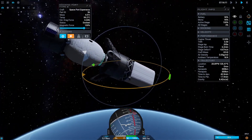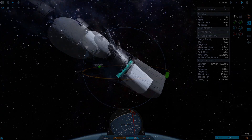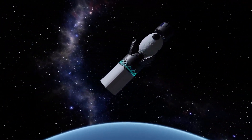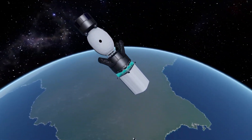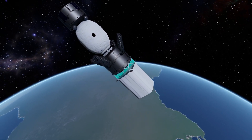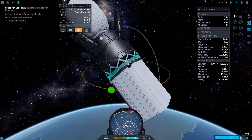And we finally successfully docked to the Radix module. What remains now is to undock the monoprop tank and de-orbit it. It takes a bit of time with only RCS thrusters, but that's okay.